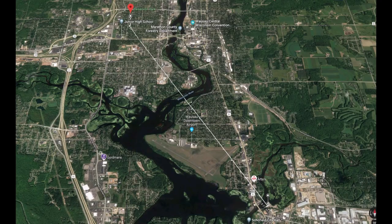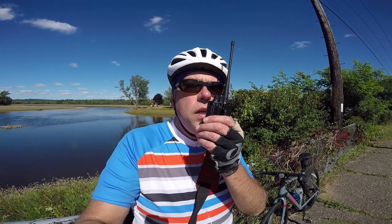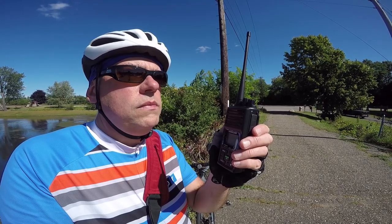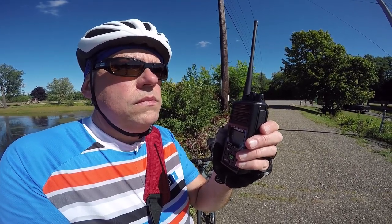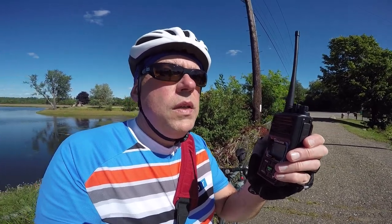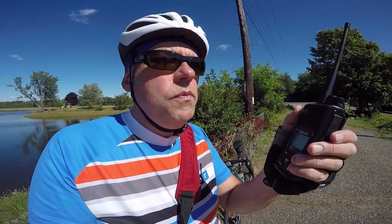We're at the four-mile point, so let's do another test and see how the repeater sounds. KB9VBR testing, one, two, three, four, five. We're at the Schofield Dam. Still a little bit noisy, but still fully readable — you can understand everything, but definitely not a full quieting signal. Let's bike out to six miles and see what it sounds like from there.